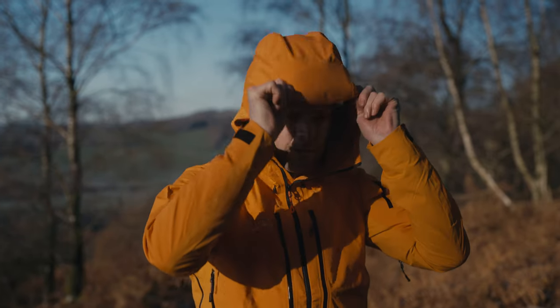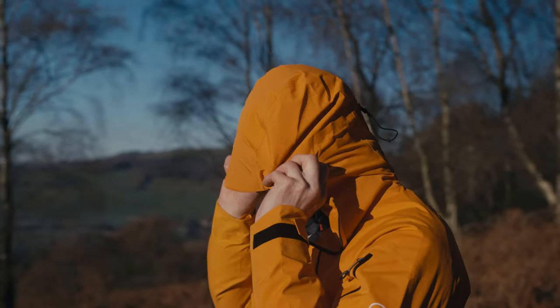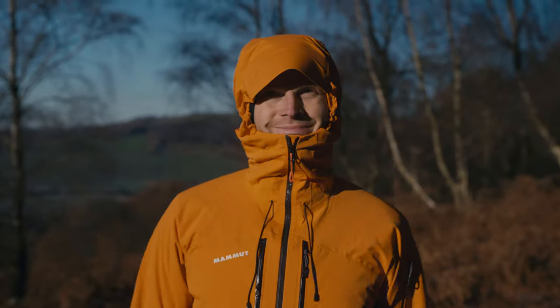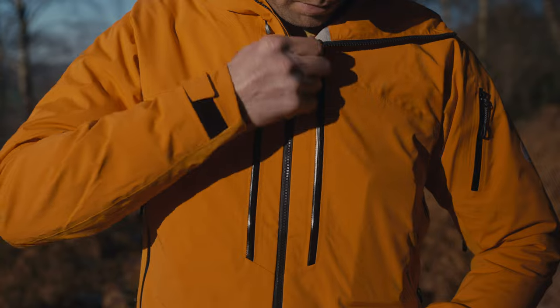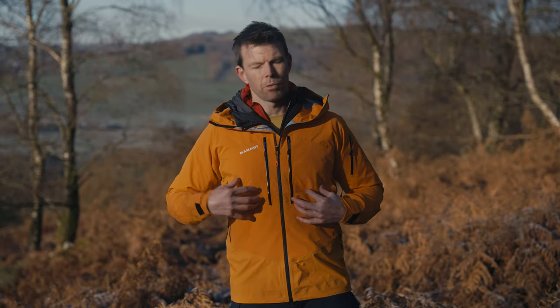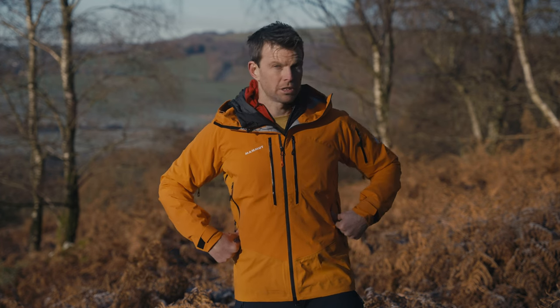It's got a huge helmet-compatible hood, so if you are skiing or climbing you can wear your helmet, and if you're not it will cinch down really nicely for hill walking. It's obviously got one of my favourite things — chest pockets. When I'm wearing a rucksack or a harness I don't need hand pockets, and these are the ones for your maps, gloves, snacks, phone — easy to get to. But what a lot of mountain jackets don't have is hand pockets, and this has those as well.